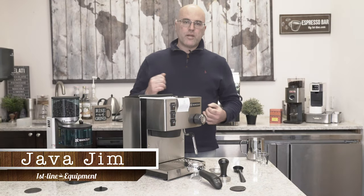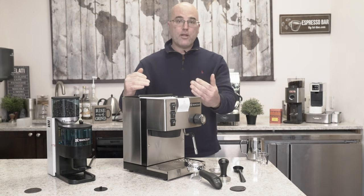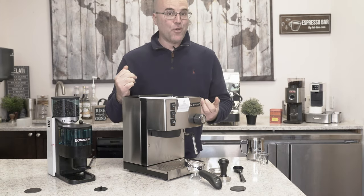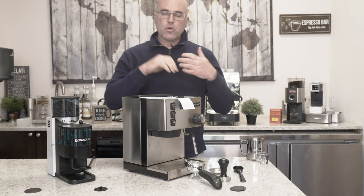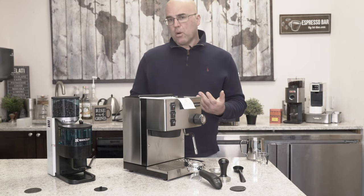Hi there, I'm Java Jim with First Line Equipment and thank you for watching and looking into our video for the brand new 2020 Ranchillo Silvia Espresso and Cappuccino Machine. We're going to go over a couple things - we're going to make some espresso, some cappuccino or a latte.